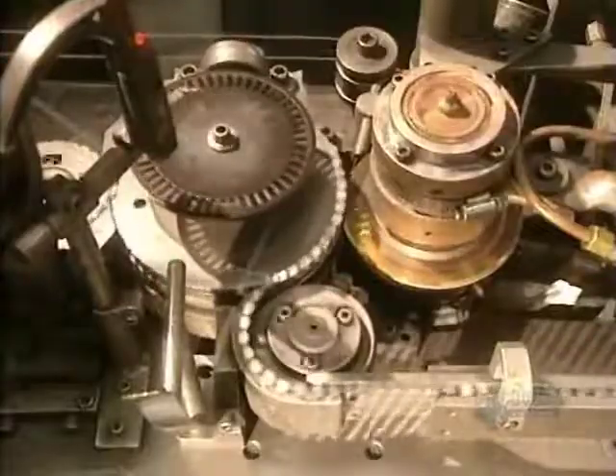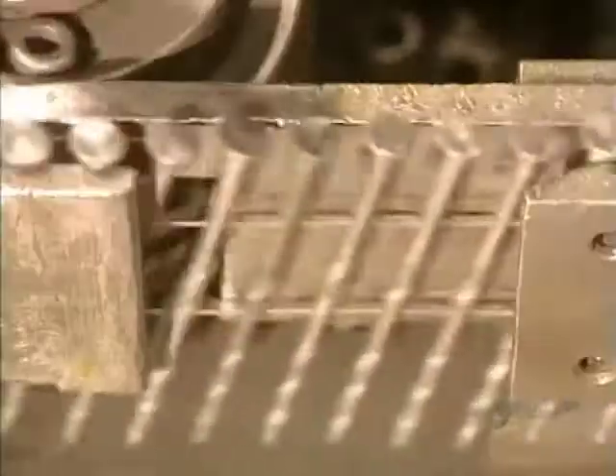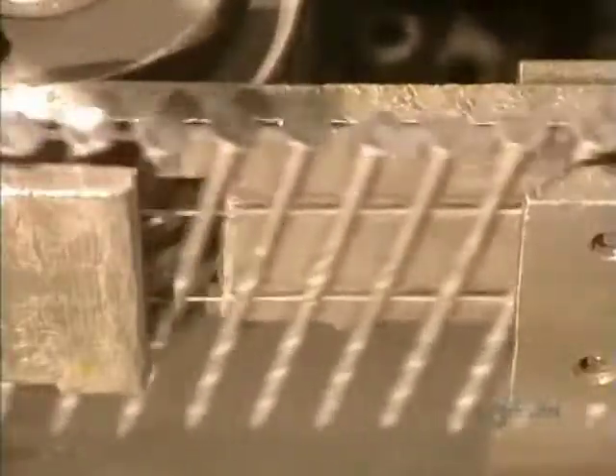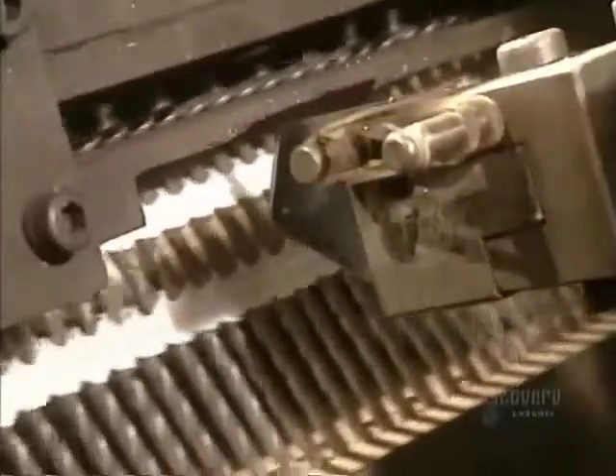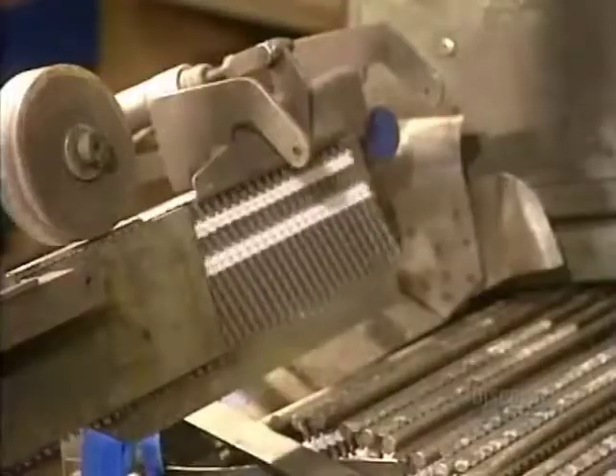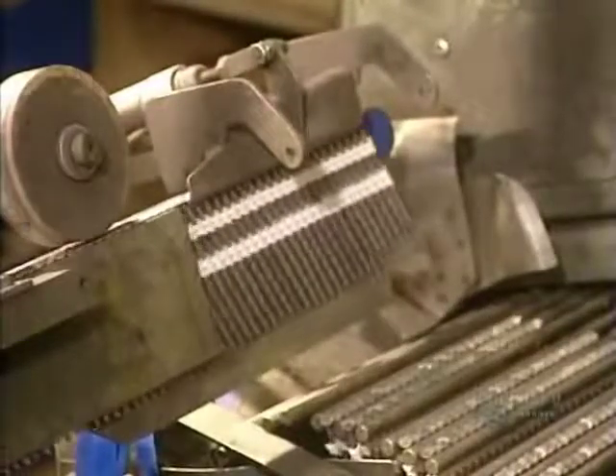Making spiral nails requires an extra processing step. This machine puts the spiral into the nails with these cylinders and welds them. It makes 1,200 nails a minute. Then the nails are put together into strips for use in pneumatic nailing guns. Each strip contains 30 spiral nails.